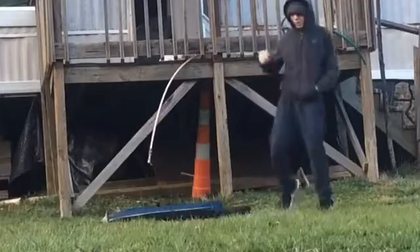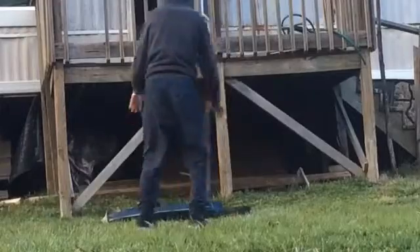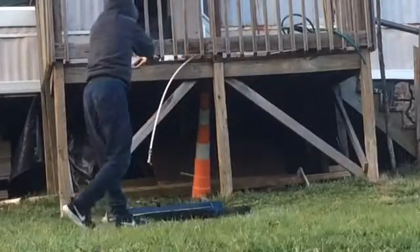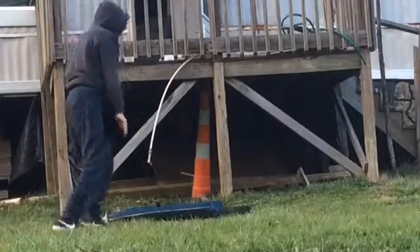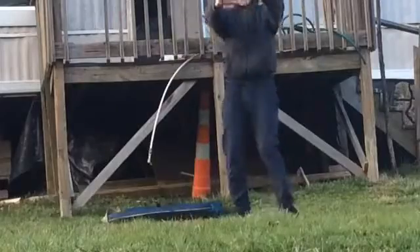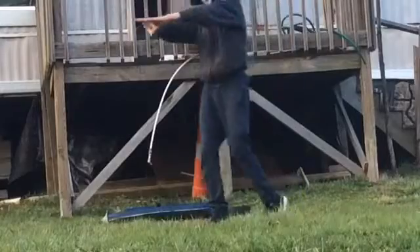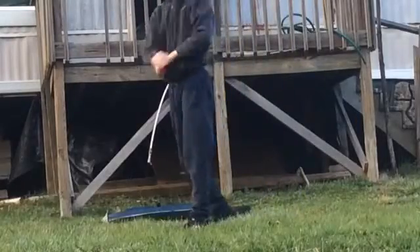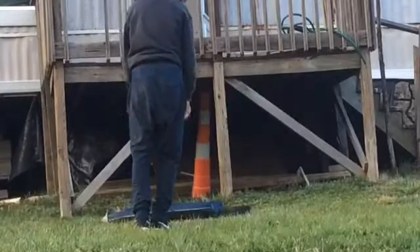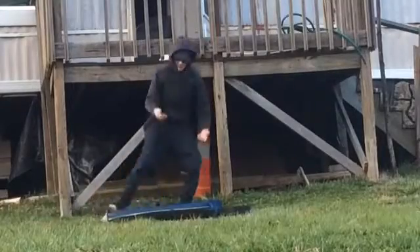Those are the safety rolls. This is what's called the dive roll — a diving motion. Same concept, except instead of absorbing the impact with your legs, you're going to absorb it with your arms. You can also use your arms to direct your movement. That's the basic movement.